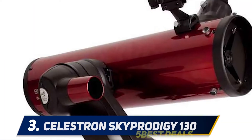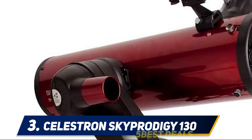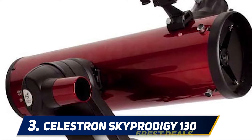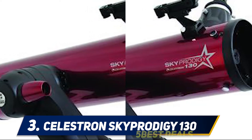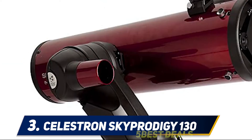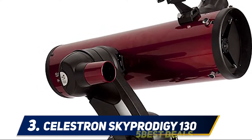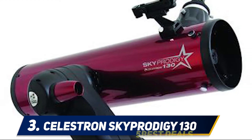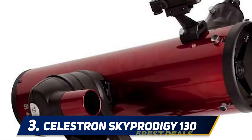At number three, the Celestron Sky Prodigy 130. In 1668, British scientist Sir Isaac Newton invented the first reflector telescope by utilizing a polished mirror to eliminate chromatic aberrations that plagued Galileo's refractor model. Newton's reflector design remains the foundation for Celestron's 130mm aperture Sky Prodigy. When you turn on the telescope, an internal camera takes several pictures of the sky and the computer analyzes the photos for known stars, using that information to triangulate its position.